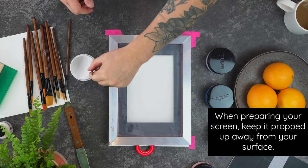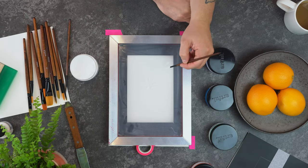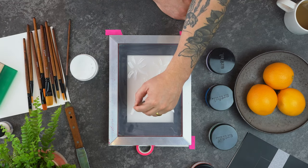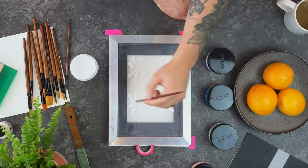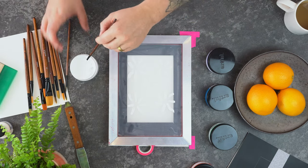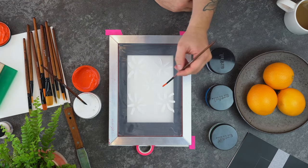When you are monoprinting you are painting directly onto the screen, so you do not want the mesh of the screen to be touching the table or any paper, otherwise that paint is going to transfer to whatever's beneath it. So what we've done is raise one edge of the screen with a bit of tape, just so none of that paint transfers onto anything until we're ready to print.